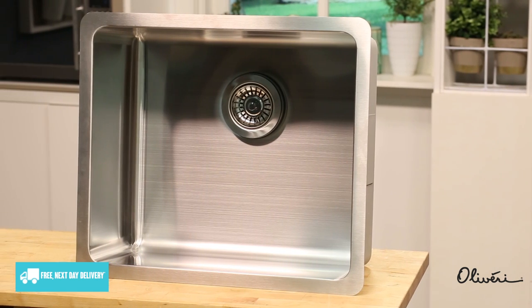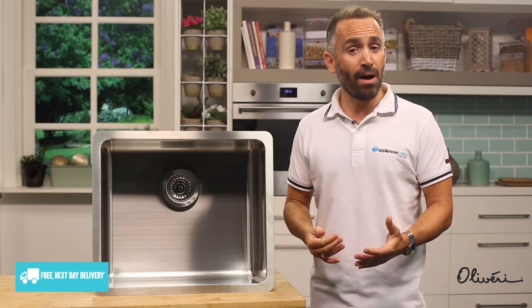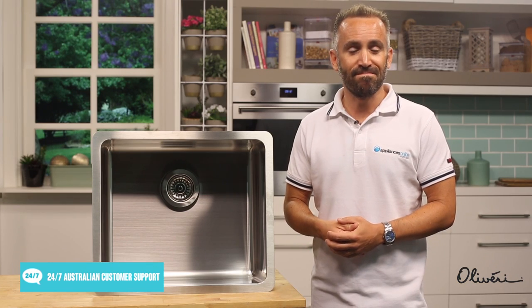This video was brought to you by Oliveri, the Australian sink manufacturer, in partnership with Appliances Online. Thanks for watching.